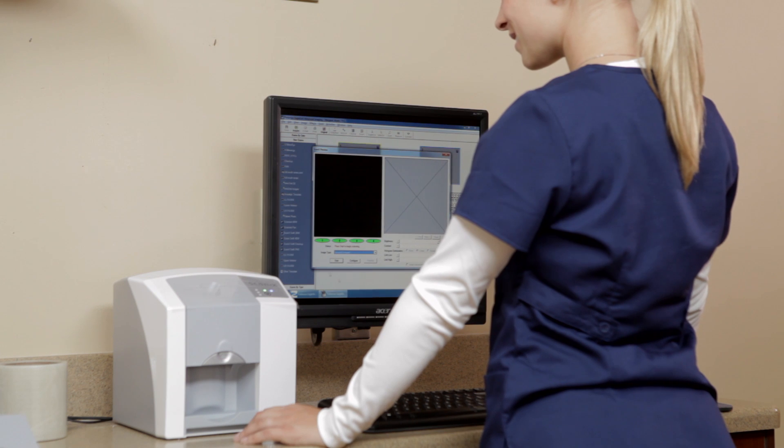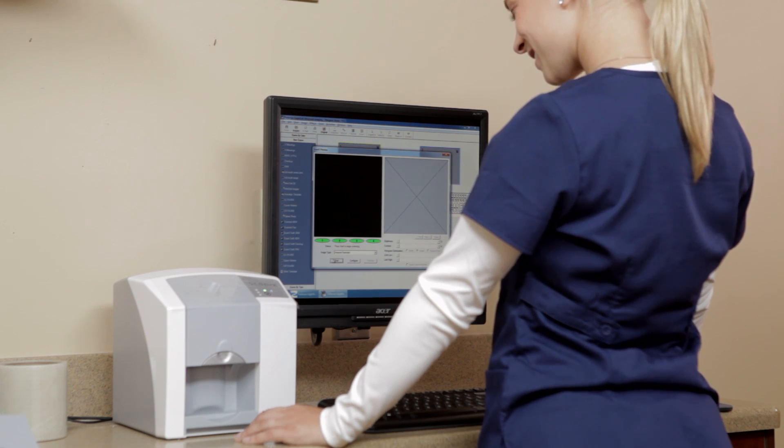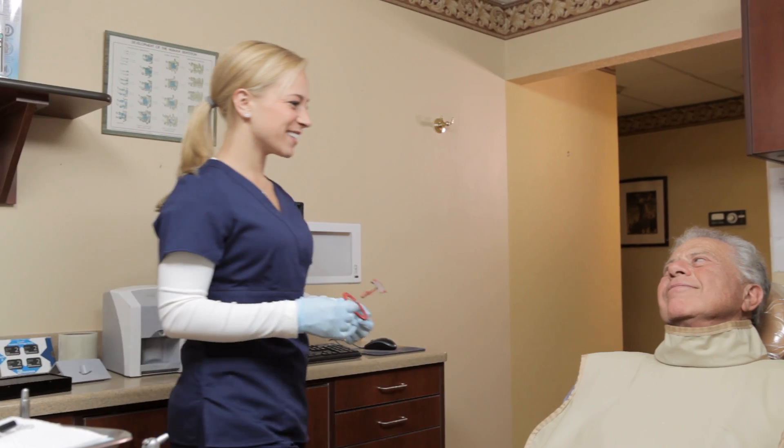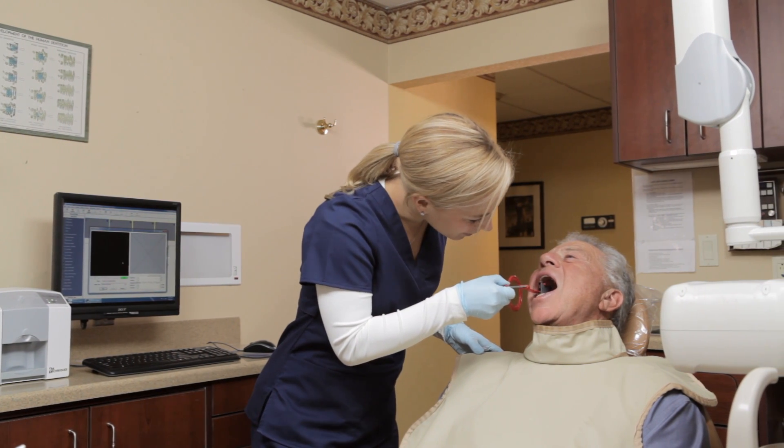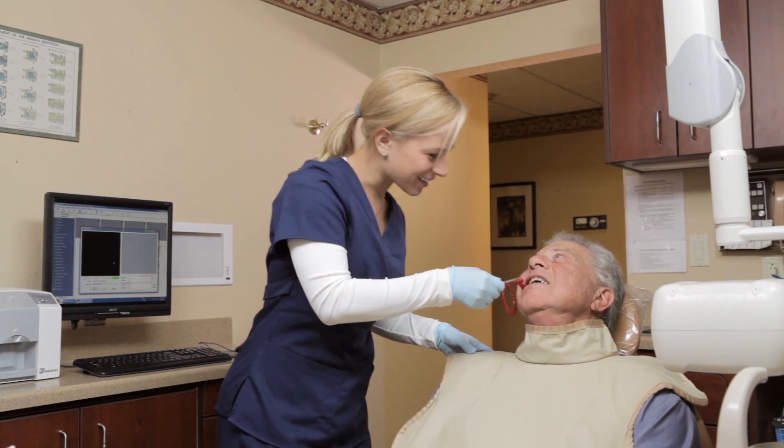Start the imaging software, selecting the patient and the desired resolution. Place the sensor in the patient's mouth as usual using a standard positioning guide, as we are showing here, or a bite wing tab.